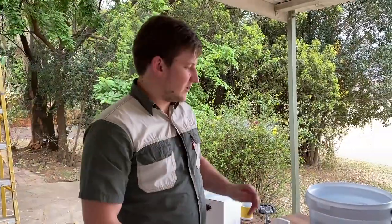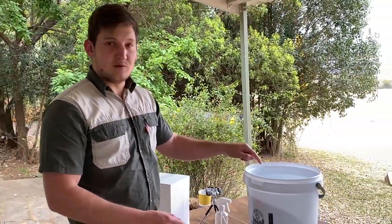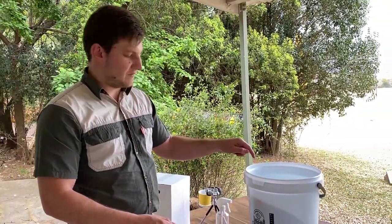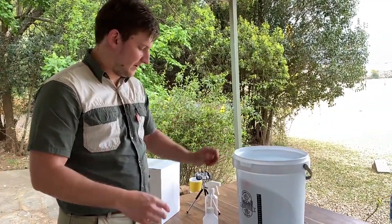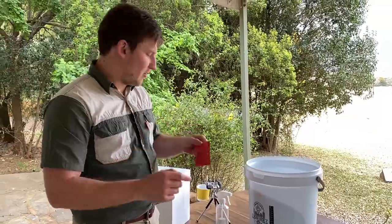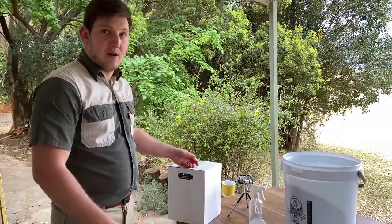We're going to leave everything in here for 10 minutes to disinfect, and then we're going to use the same disinfectant to disinfect everything else we're going to use, including our packet of yeast and our water.